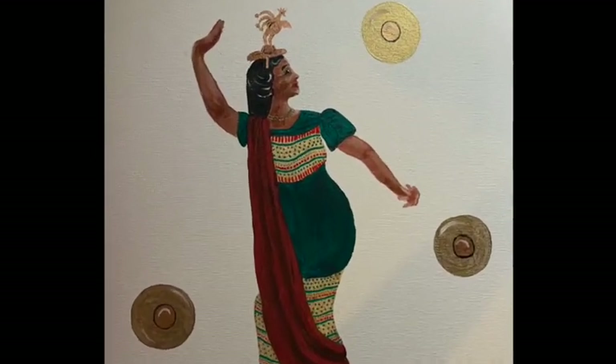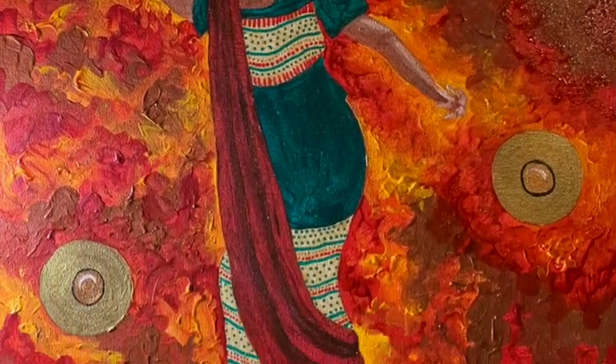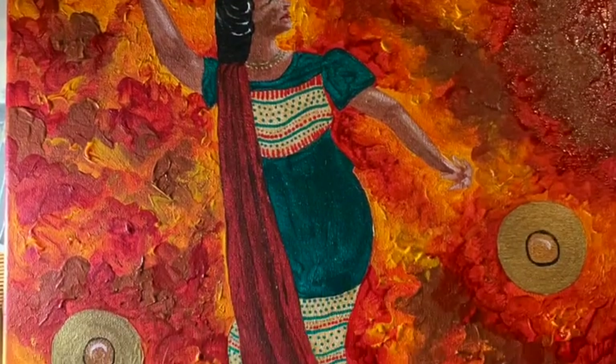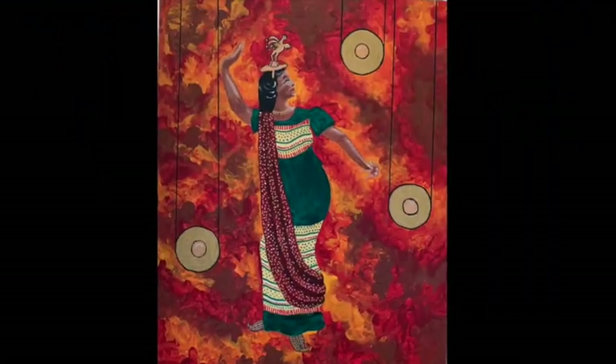This is another painting — this is an acrylic, a commission. An elderly patron asked me to paint her when she was very young, dancing in this Philippine folk dance style. There's the painting.